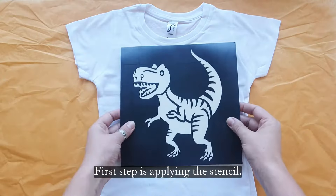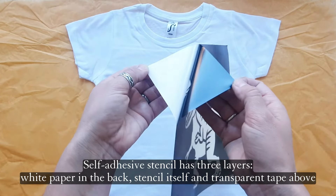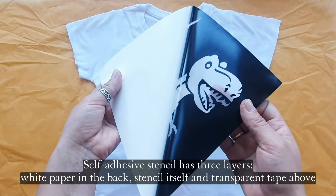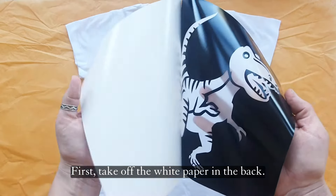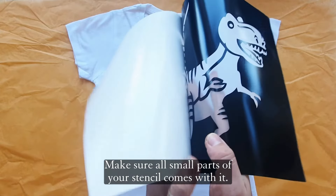First step is applying the stencil. The self-adhesive stencil has three layers: white paper in the back, the stencil itself, and transparent tape above. First, take off the white paper in the back. Make sure all small parts of your stencil come with it.